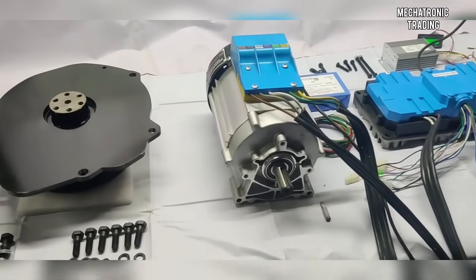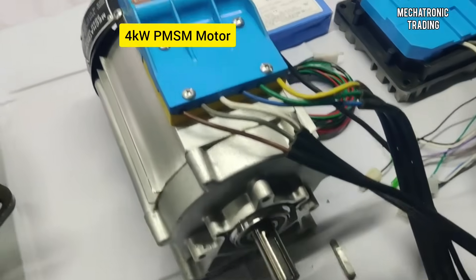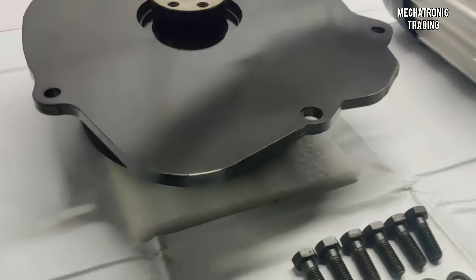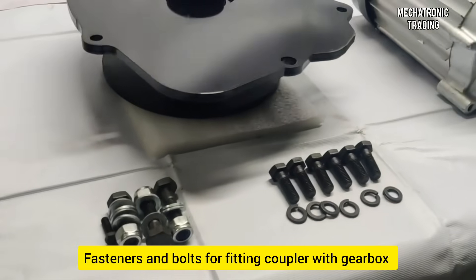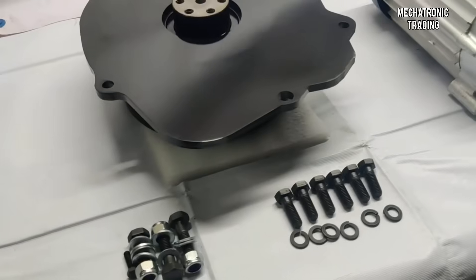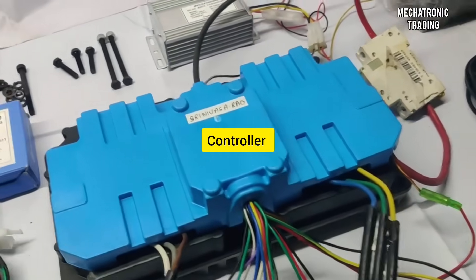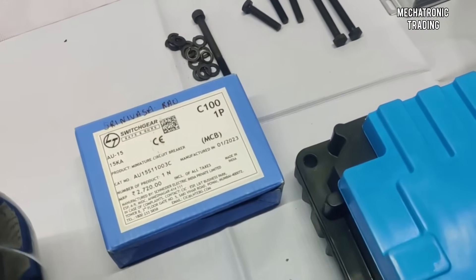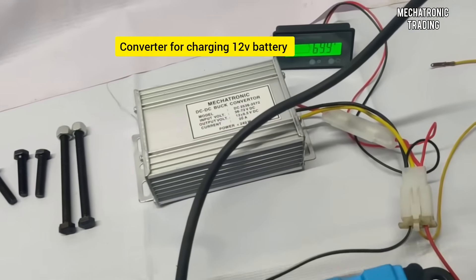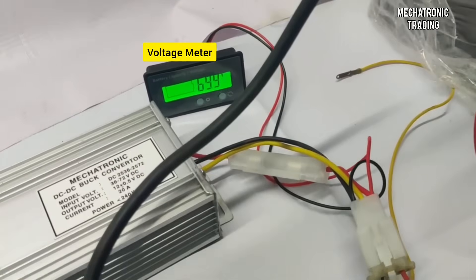Here we have a car conversion kit for Maruti 800 five-speed model. This is the PMSM motor, and this is the coupler plate that fits between the motor and the gearbox. These are the necessary fasteners for fixing the clutch assembly and the gearbox plate onto the gearbox. This is the controller for the motor, this is a protective MCB, these are the necessary fasteners, and this is the DC-DC converter for charging the existing 12-volt battery.